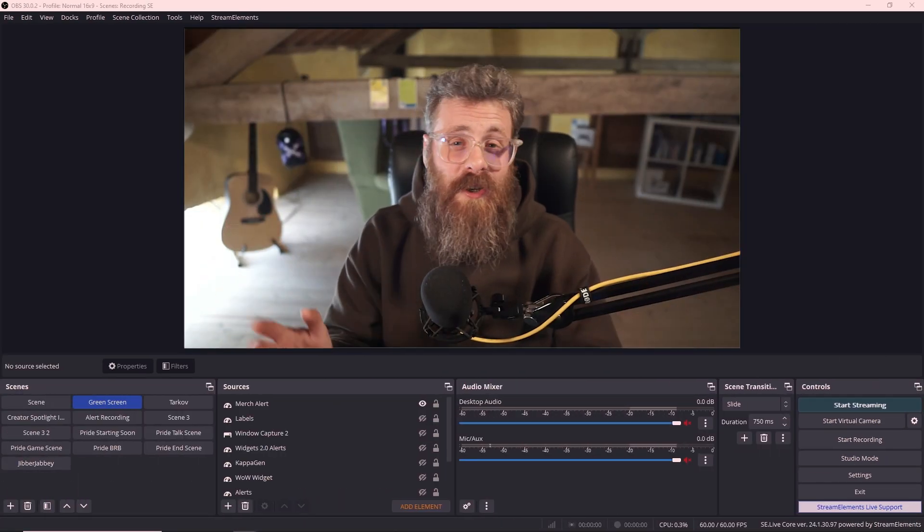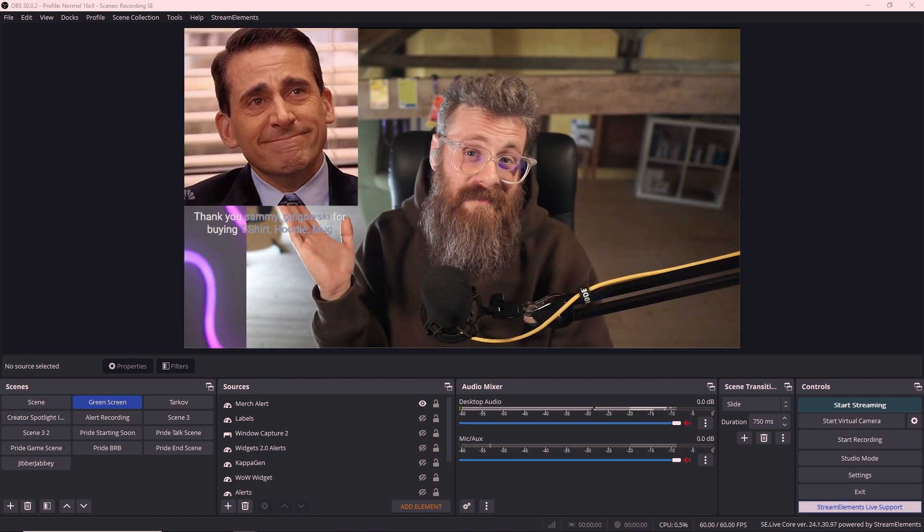We're done — your custom merch purchase alert is ready to be used. Thanks so much, Andre! And thanks to you for watching. Let us know if you have any questions about getting set up on 4th Wall. We want to make this process as easy as possible for you. Welcome to the 4th Wall fam — we're so excited to have you.